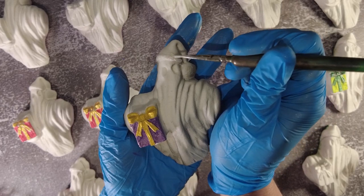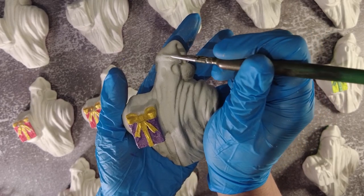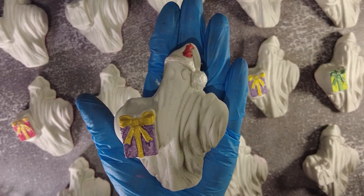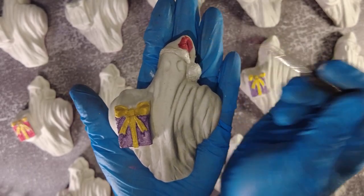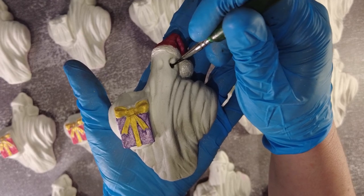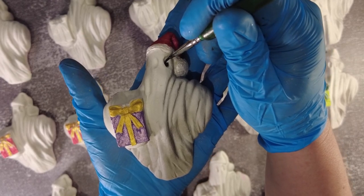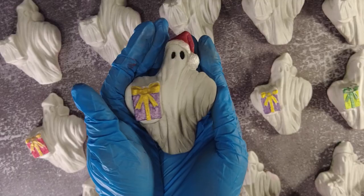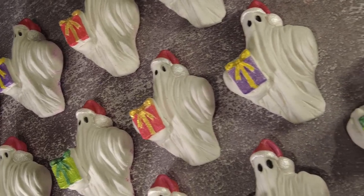I'm going to bring you in for a close-up and paint the little Santa hat and also the eyes. This is probably the hardest part, because it's black paint and the bath bomb is white, and you only get one chance at this. So I have to work slowly and carefully, but I'm very happy with how they turned out.